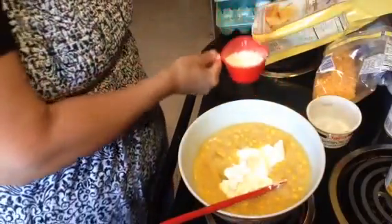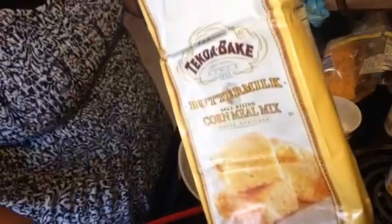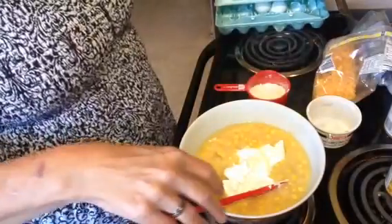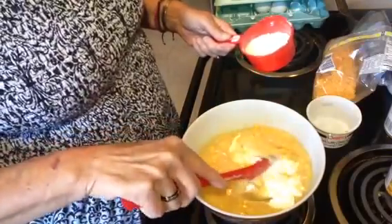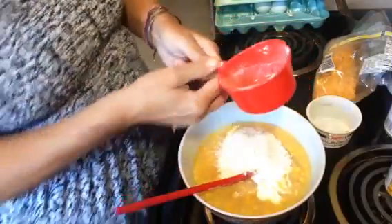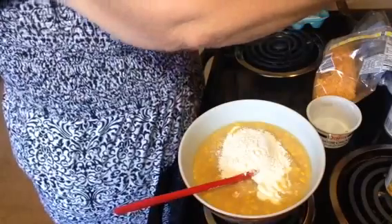Here's the cornmeal — I bought it a day or two ago. It's the buttermilk cornmeal self-rising mix. Sometimes I buy the mix and sometimes I just buy the cornmeal; I don't really see a big difference in the way I use it. Anyway, this one happens to be the mix, and I'm gonna use a cup and a half of the cornmeal.